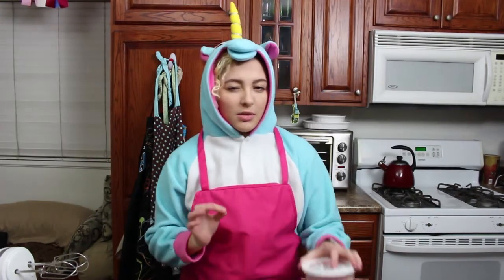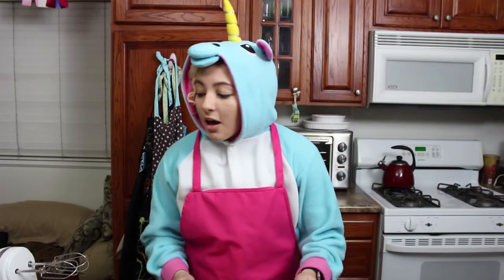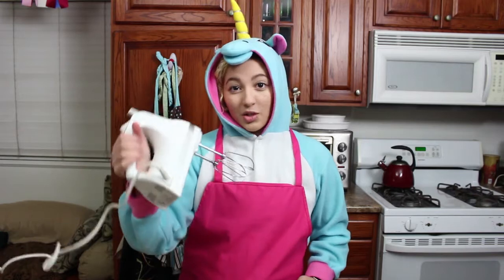You could also add sprinkles. I'm going to add a little bit of sprinkles just because — yes, I am wearing a unicorn onesie. How nice of you to notice. It's not quiet because I use a handheld mixer.